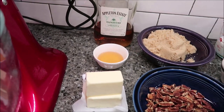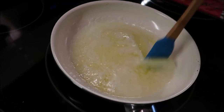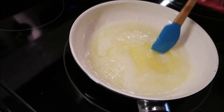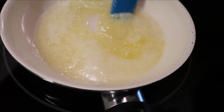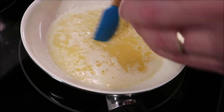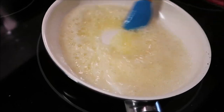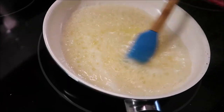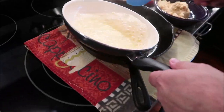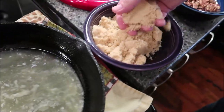Once the butter is melted I'm going to pour the rum in, stir it up, and then pour that into my cast iron skillet. I used the same pan I toasted my pecans in, just wiped it out with a paper towel — so if you see any little brown bits in there, that's what that is. My butter is good and melted and hot, so I'm going to add my rum. I'm going to pour this into the cast iron skillet and then sprinkle brown sugar over the butter, just by hand.